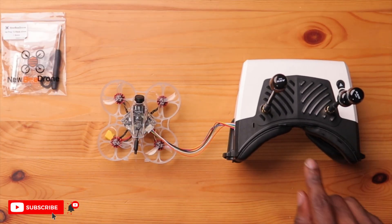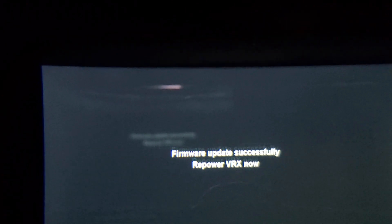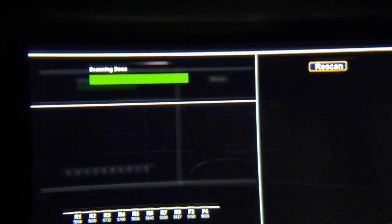We have our VTX connected to our VRX, our SD card with the updated firmware in the VRX. You don't need to power up the drone — powering the goggles sends power to the module. I powered it up and could see the HD0 TX board light up on the VTX. It went pretty fast, and then: firmware updated successfully — repower VRX. After repowering, the update was done. Quick and easy. Firmware update is done for both the VRX and VTX.